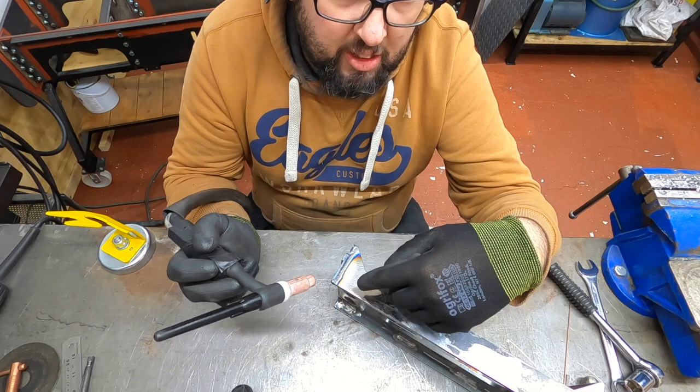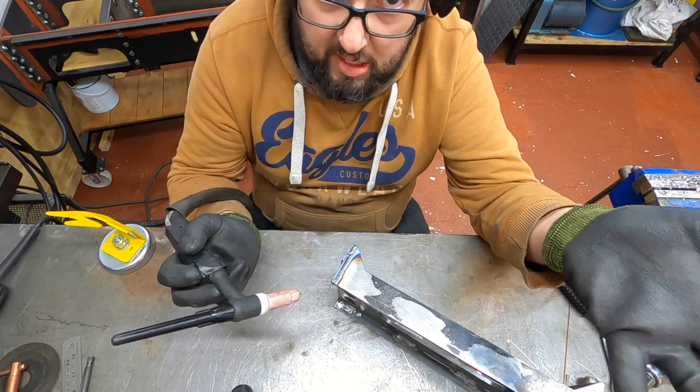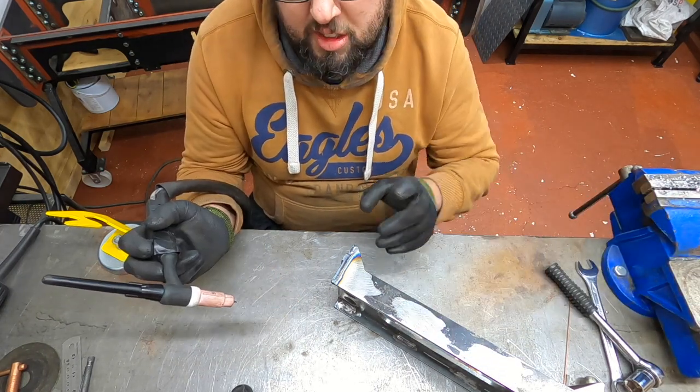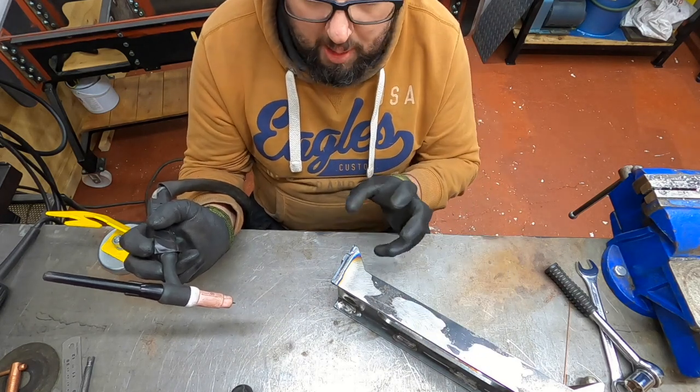What I'm doing is literally just running the gun to melt the two together. Really all we're doing is sealing the two together - it doesn't need anything fancy. The bolts through the frames and through this will keep it all together.